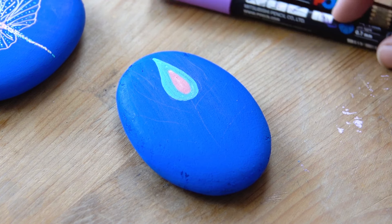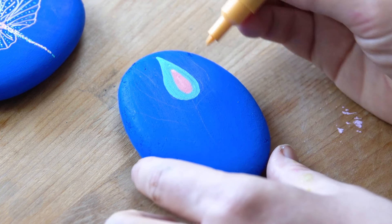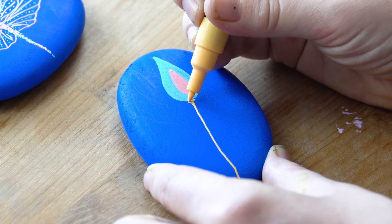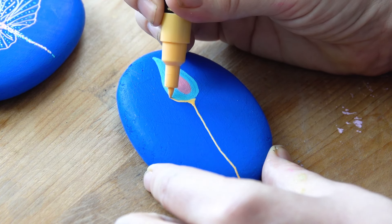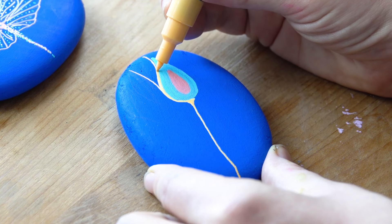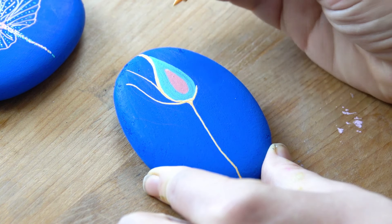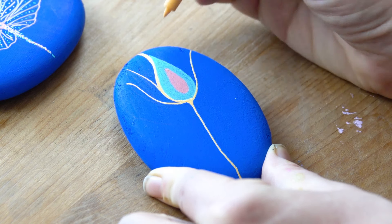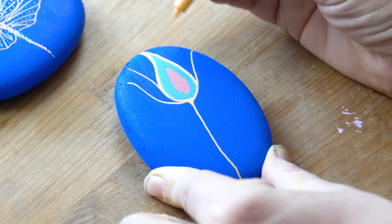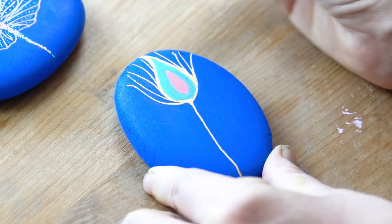Now we're going to move on to the finer ranges. We've got the 1M and I'm going to show you that in the apricot. I'm just going to make a nice line here — we're doing a pastel peacock feather, and you can see that works really well. For the 1M, if you hold it at the tip you can produce a fine line, but if I hold it at an angle I can produce a thicker line, so it's quite a versatile pen.